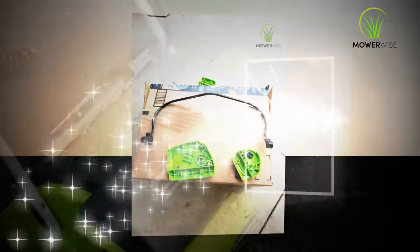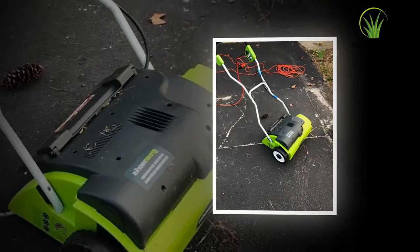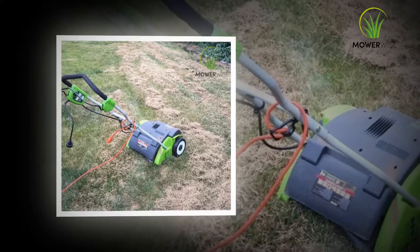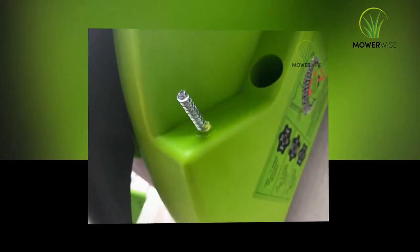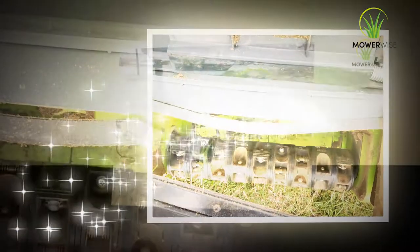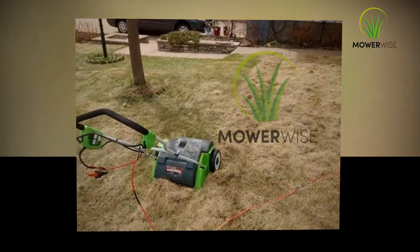According to the EPA, 54 million Americans mow the lawn every weekend, consuming 800 million liters of gas every year. Owners also spill more than 17 million liters of gasoline during refueling — equivalent to the 1989 Exxon Valdez disaster. It is time to go beyond uncomfortable and harmful gas mowers. It's time for the GreenWorks 27022 to become the essential tool for your lawn and garden.